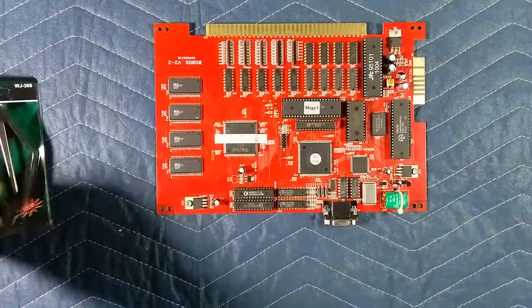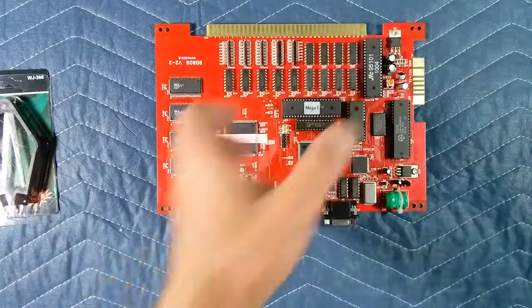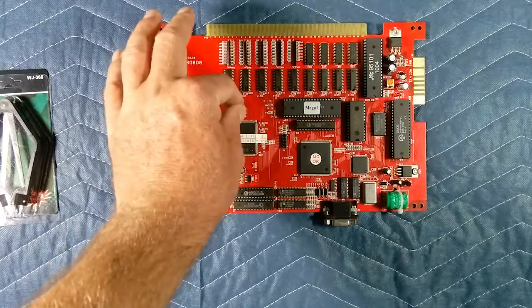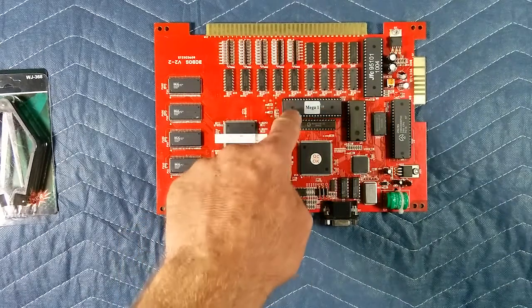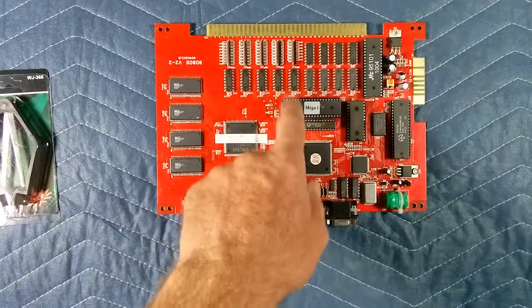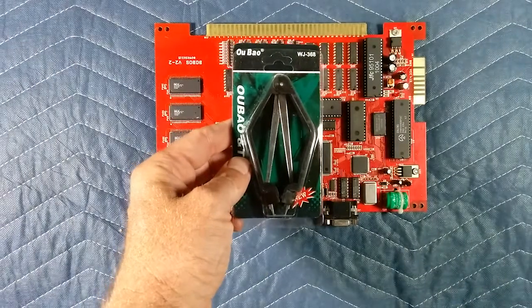There are a couple of methods to get chips out. You could take a little screwdriver, stick it under there, do a little twist, and pop it out. The problem I've seen is that a lot of people stick a little screwdriver in there and pry it up — and underneath this chip are little traces. They'll nick the trace, put the new chip in, and it won't work. So just avoid that damage.